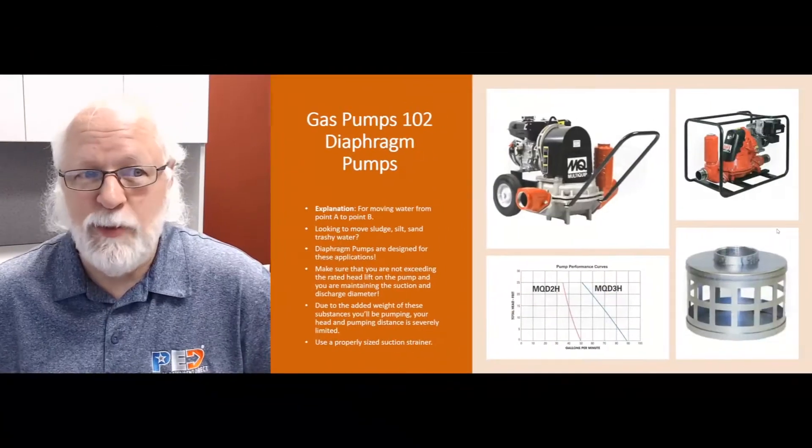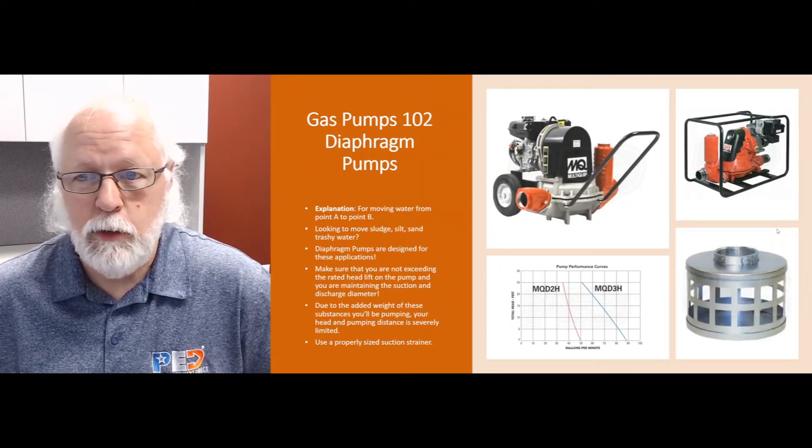Hello again everybody, this is Jim, your product expert with Water Pumps Direct, coming to you with another Q&A video for your viewing pleasure and enjoyment. Today we're going to talk about gas pumps 102 and diaphragm pumps — what are you going to use a diaphragm pump for, and how are they different from other pumps out there?